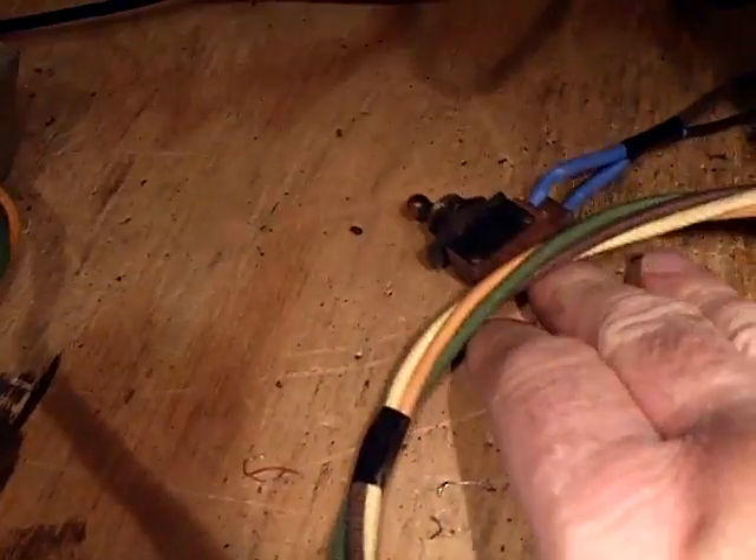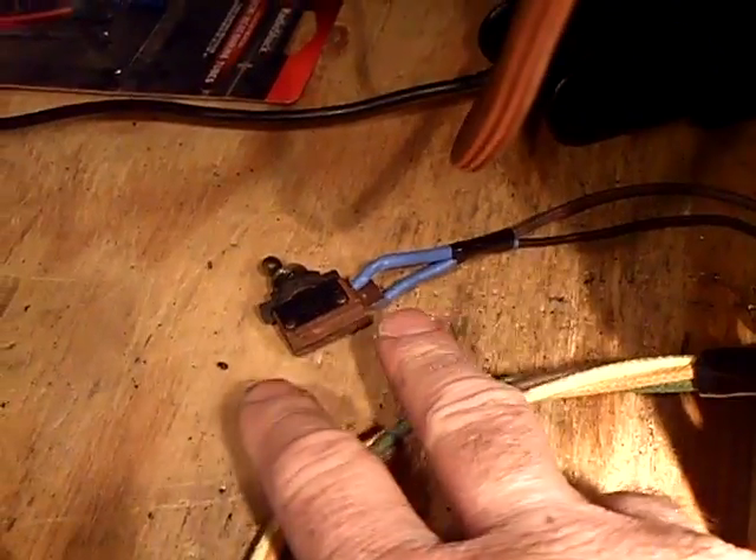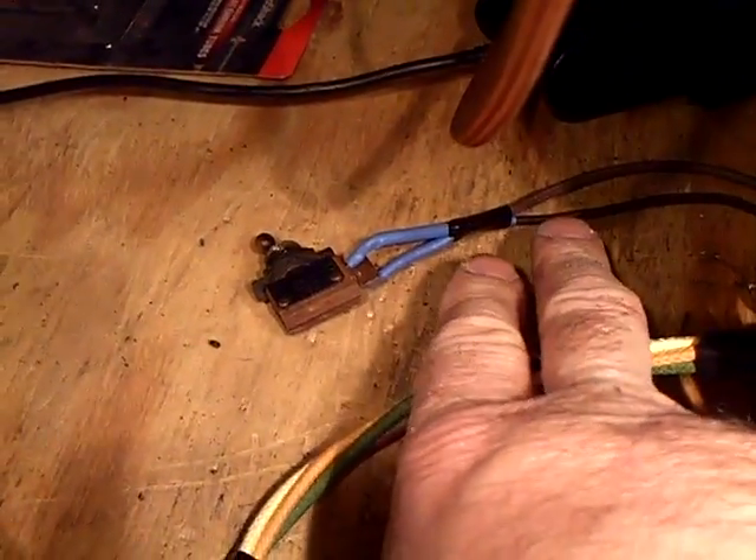Then I replaced the speaker cable because that was totally shot. I also replaced one of the leads for the QAVC switch — that's like a squelch to cut down on inter-station noise. One of those wires I had to put on because it was all frayed.